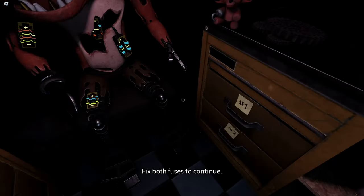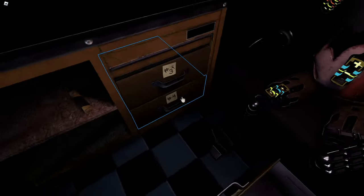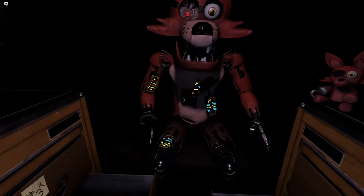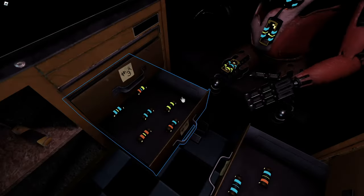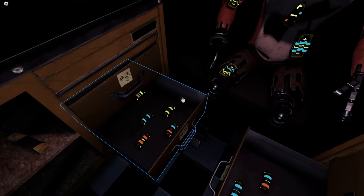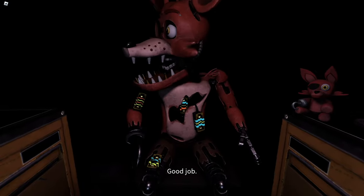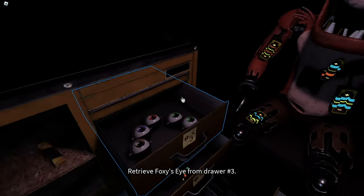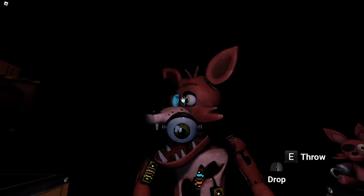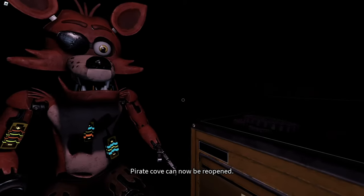Fix both fuses to continue. Good job. Retrieve Foxy's eye from drawer number three. When Foxy's eye patch is fully open, place the eye back into his eye socket. Well done. This concludes all your parts and service tasks. Pirate Cove can now be reopened.